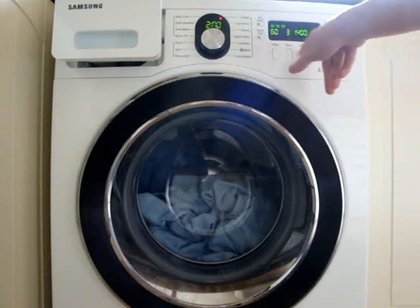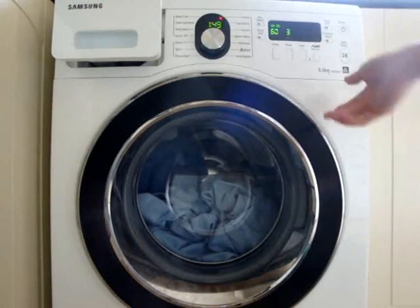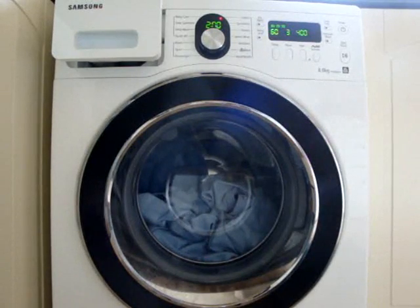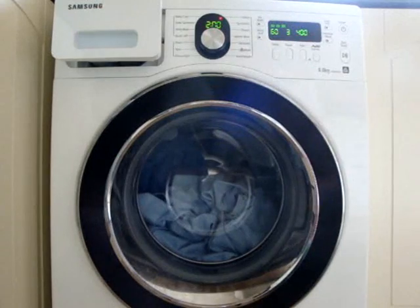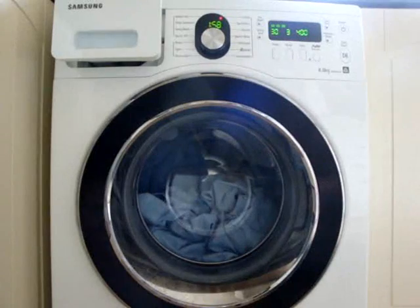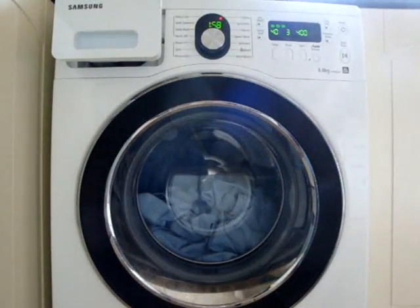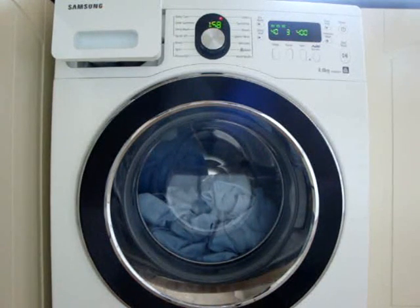Also, selecting rinse hold still spins on the intermittent spins at full speed. So, what about 400 RPM? Will it still spin on the intermittent spins? Despite being on 400 RPM - in other words, will it spin at 800 or 1000 RPM during the intermittent spins?